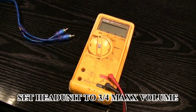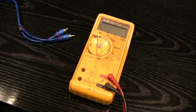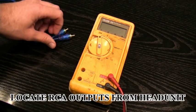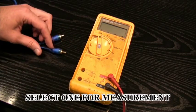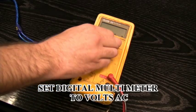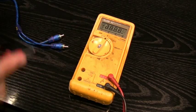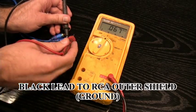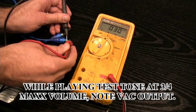Now we need to go to your head unit. You'll set your head unit at 3 quarters of max volume. You're going to have to have a test tone disk for this portion. Set the test tone disk to 50 hertz and repeat. You'll take the RCA outputs from that head unit, select one of those RCAs, take your digital multimeter, set to volts AC. Black to the shield out for ground, red to the center, and you'll measure and note the signal output at this point.